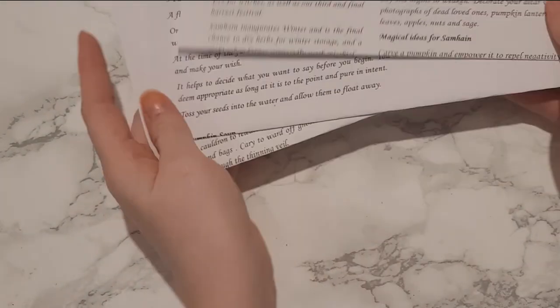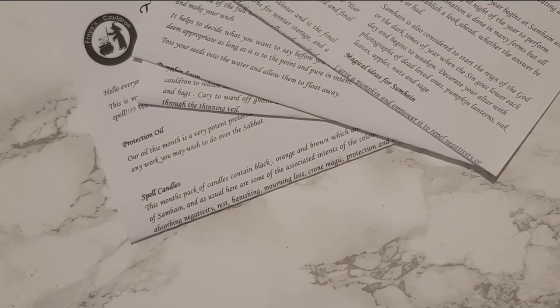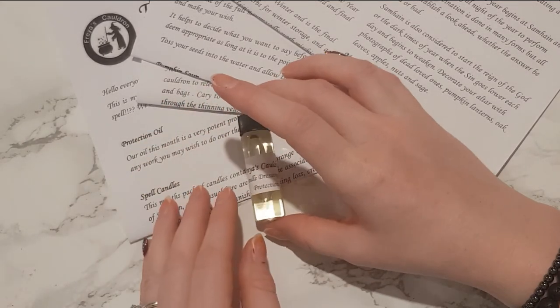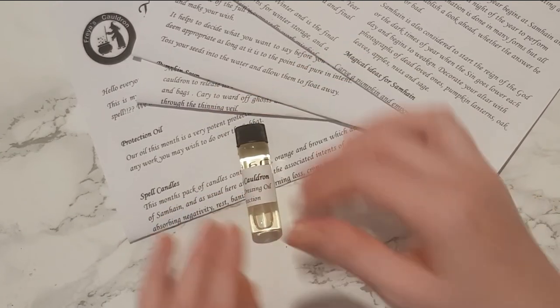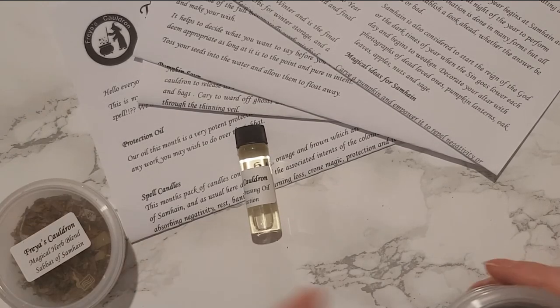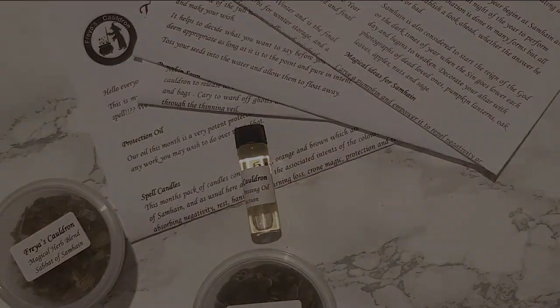That is it for this month - another amazing box unboxed! The subscription is £25 in the UK. She does deliver to other places but I'm not sure about prices, so you'd have to look at the website, which I'll link down below. Thank you very much for watching another video with me today, and I will see you in my next one - bye for now!